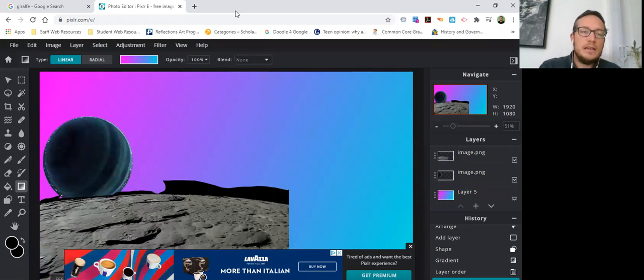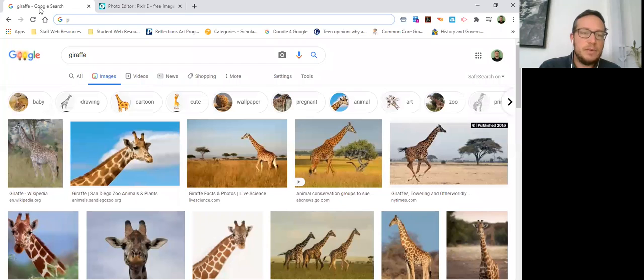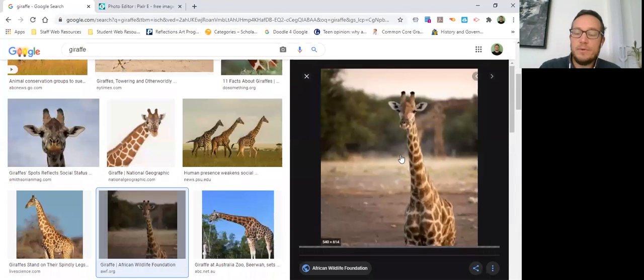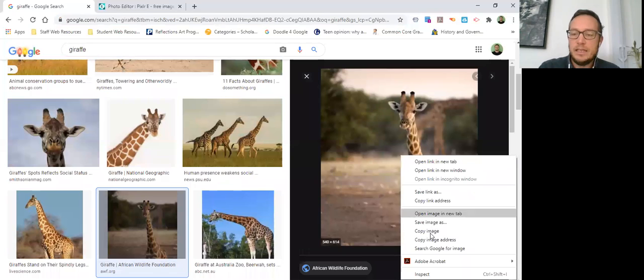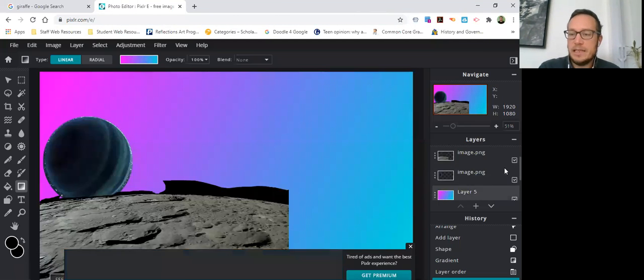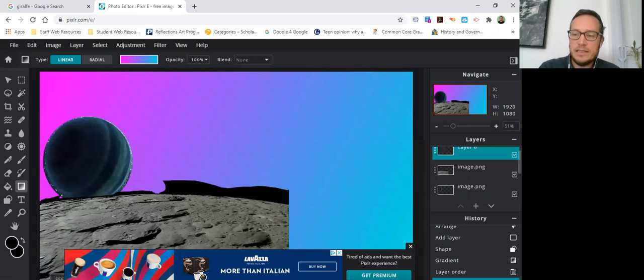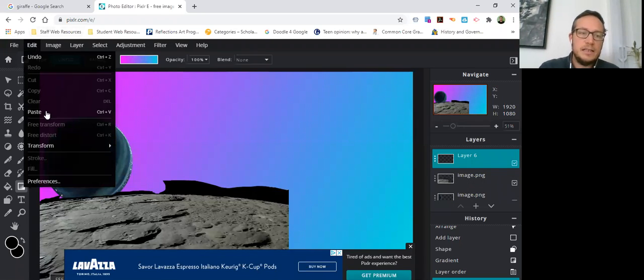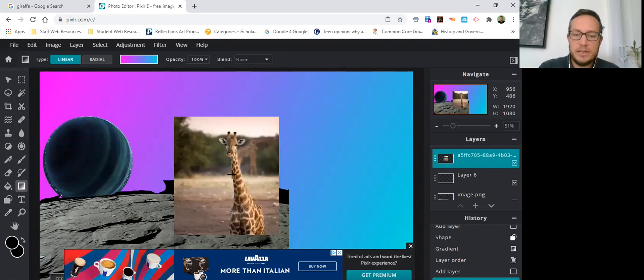The way I got photographs in is by making layers. I searched up 'giraffe' because I'm going to put a giraffe on my planet — why not? I like this picture of the giraffe, so I right-click on it, choose Copy Image, make sure I'm in an empty layer like Layer Six, and go to Edit > Paste. Now I have this picture of the giraffe.